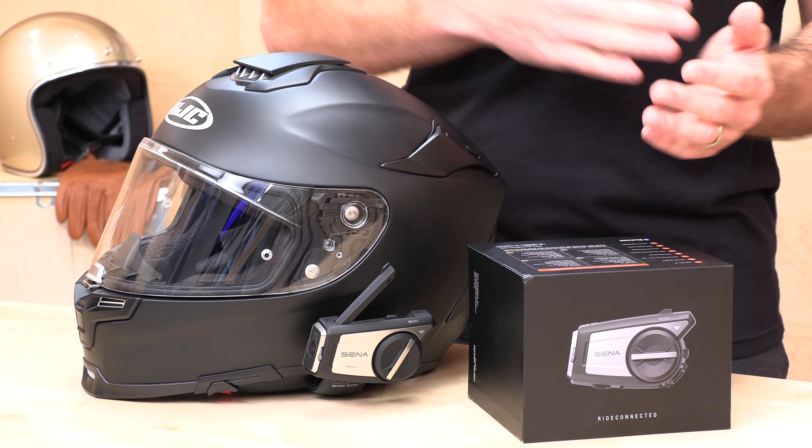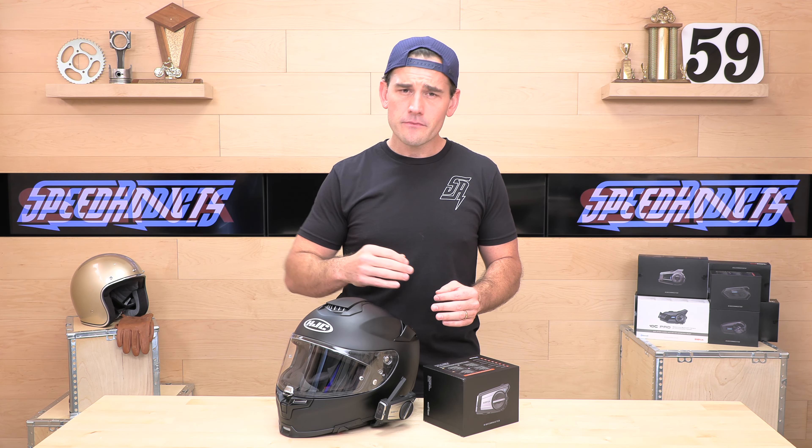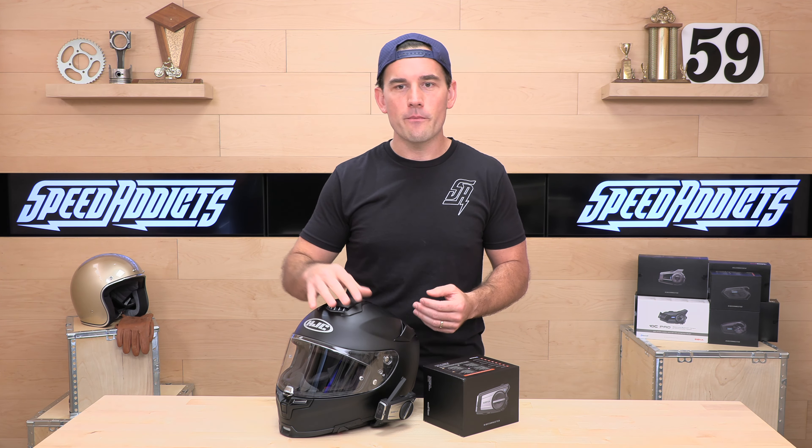You're going to get Bluetooth 5.0 — that's the latest chipset when it comes to Bluetooth. You're going to have intercom functions for up to four riders. Mesh starts at six riders and goes up to 24 riders in a private group. Open Mesh is almost unlimited — we'll get into that more in a minute.